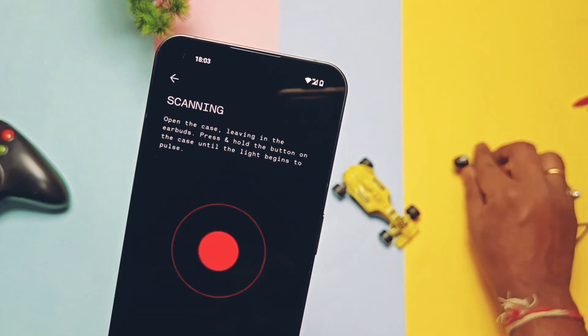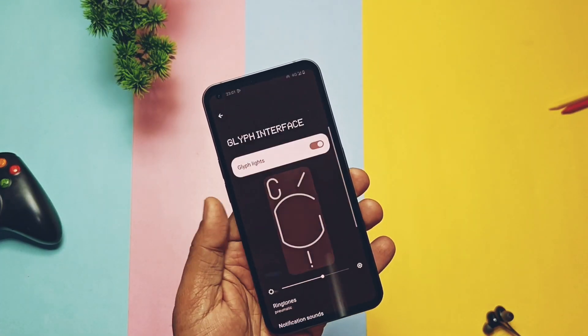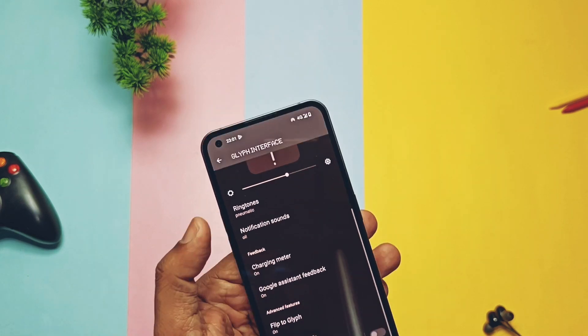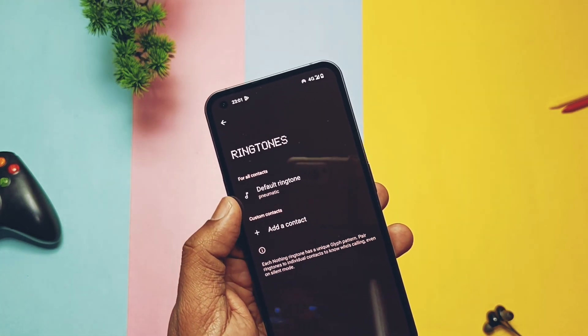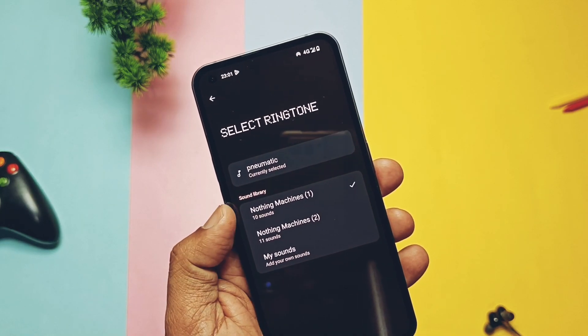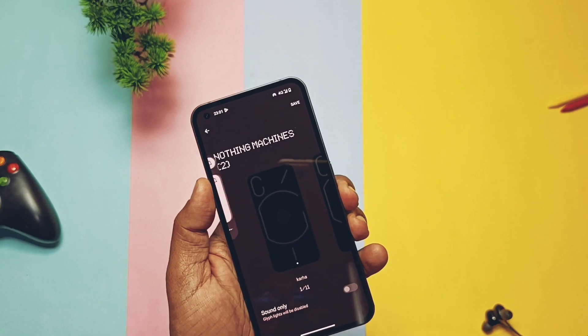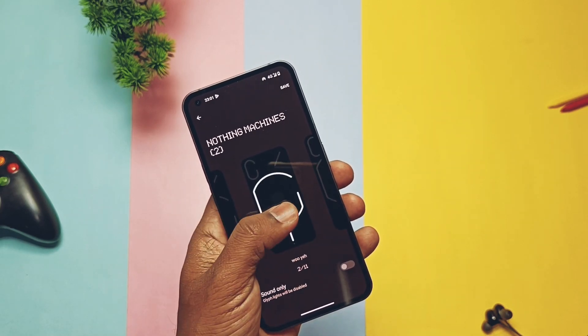Next, an amazing addition by Nothing is new ringtones and notification sounds. In the Glyph settings, you now get two options: Nothing Machine 1, which has the old ringtones, and Nothing Machine 2, which has a few different new ringtones.